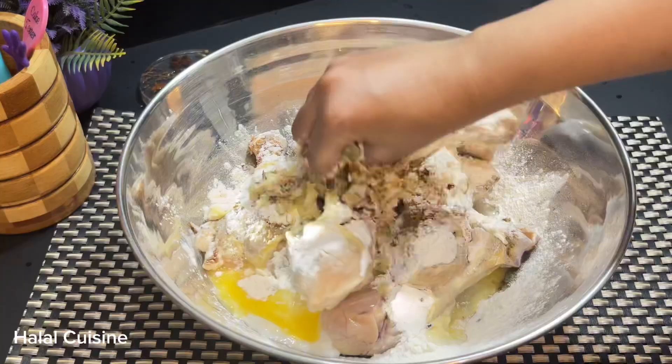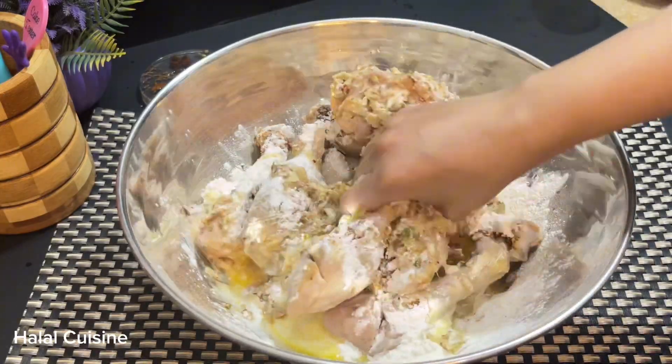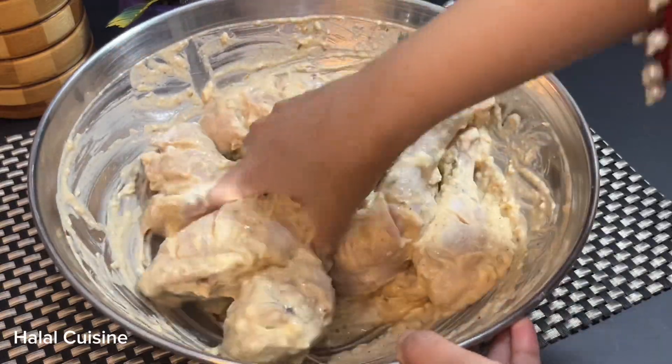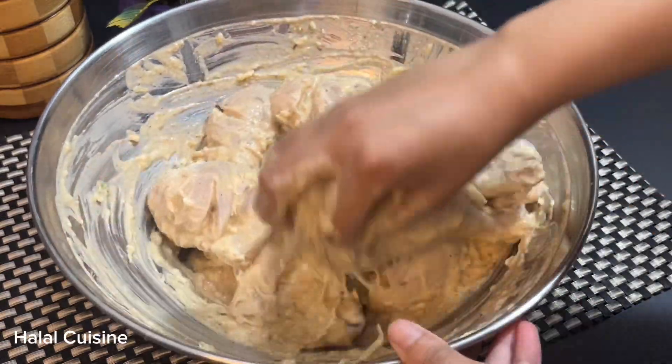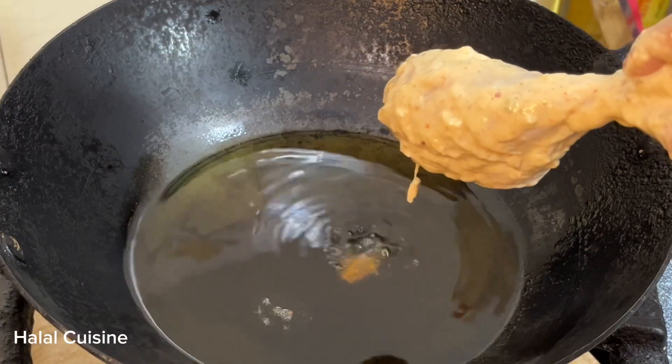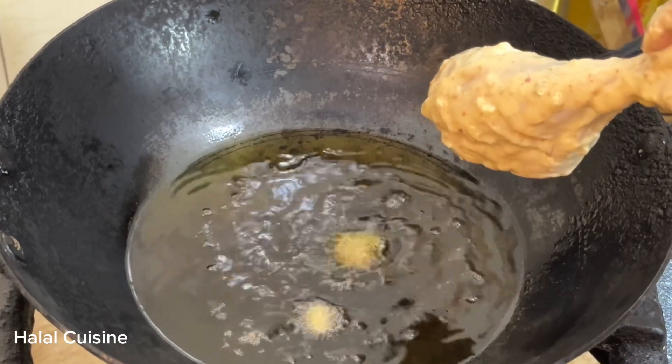After marinating with all the ingredients, you can freeze the drumsticks and store them for a week or up to 15 days. When you want to fry them, simply defrost them and fry them.